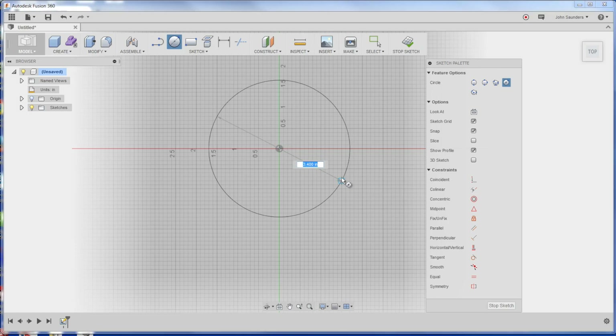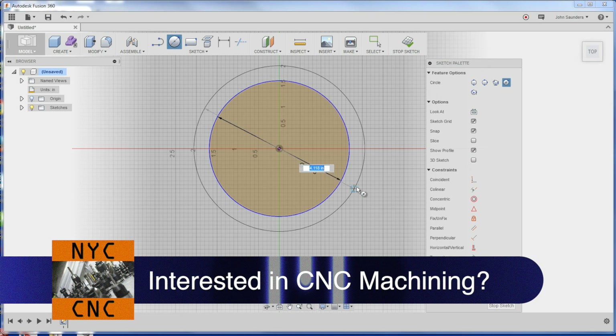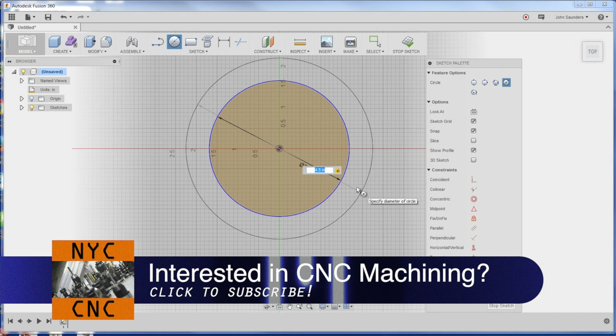We know the Tormach spindle — it's the same as a Bridgeport, 3.375 inches. So we put in 3.375, enter, and then we'll do the same and say 4.5. That looks good.